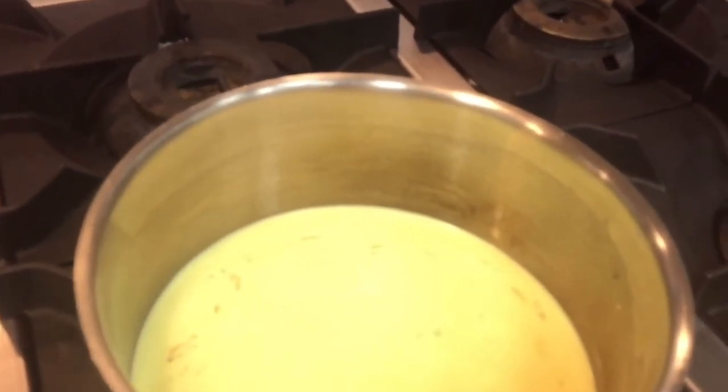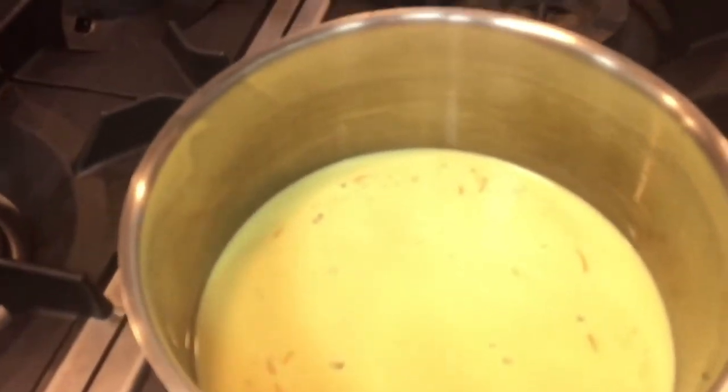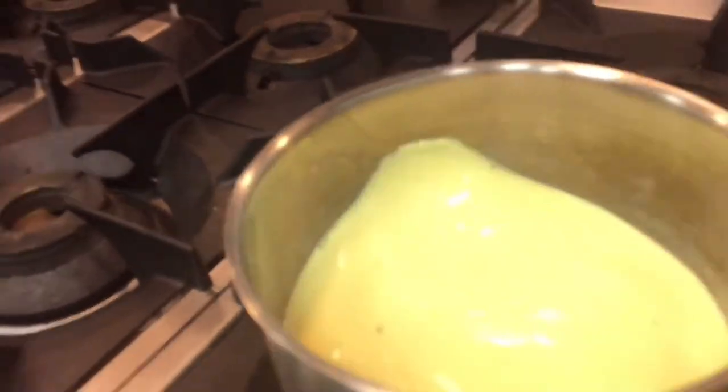Saffron water, we boil in hot water. Then put in this milk. Then put a little sugar. And also a little pistachio. And cook on low fire. When this will be boiled, then put on low fire.